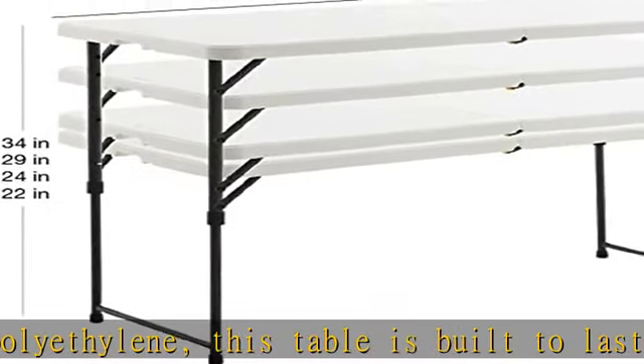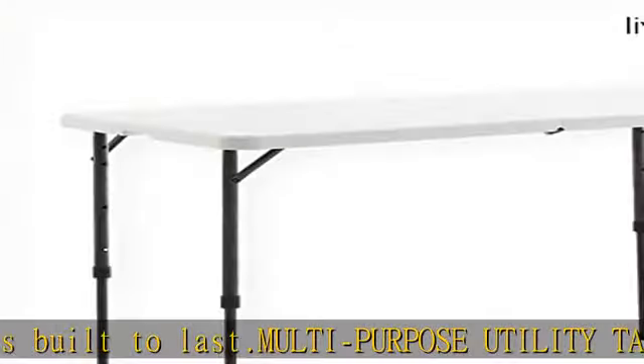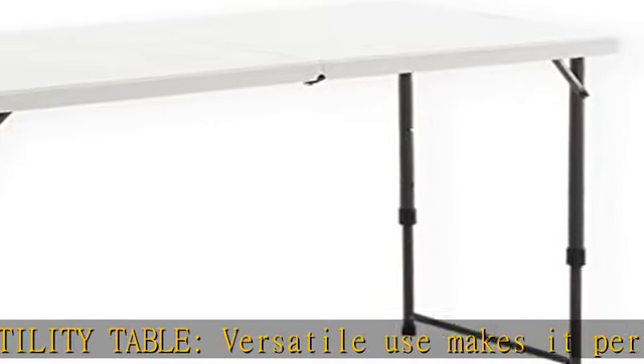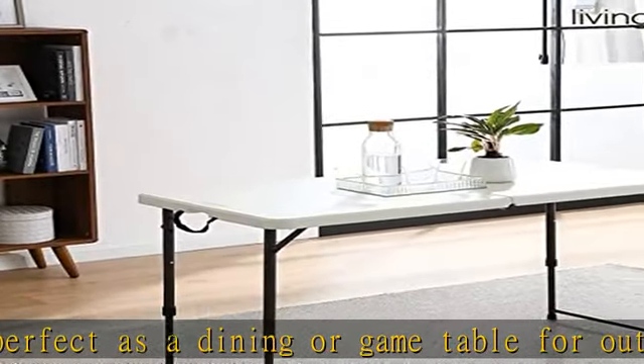Portable and easy storage: innovative gravity auto-locking design with double gravity auto-lock to fold/unfold this table in seconds, and a pinch-free button makes the legs easy to fold. Flexible height options — 22, 24, 29, 34 inches — the adjustable height satisfies different needs, with backside reinforcement designed to enhance pressure.